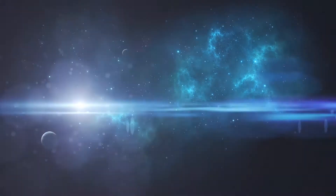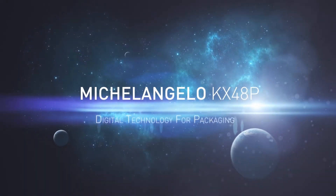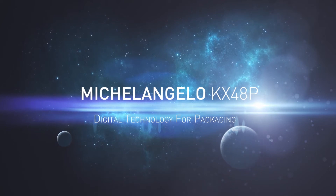Martin Enghi's engineering team is honored to present Michelangelo KX48P — digital technology for packaging.